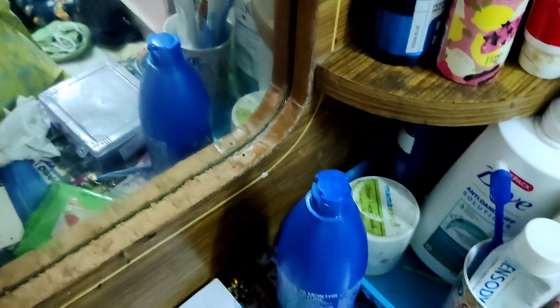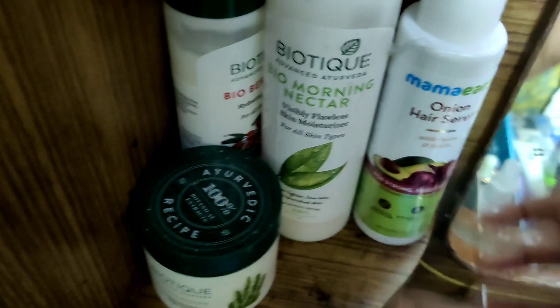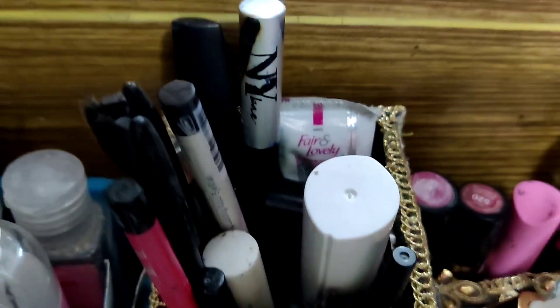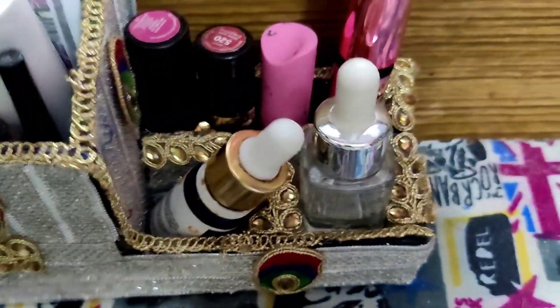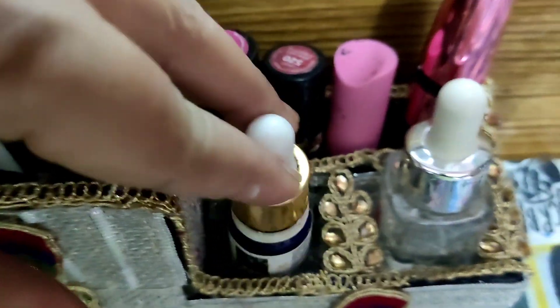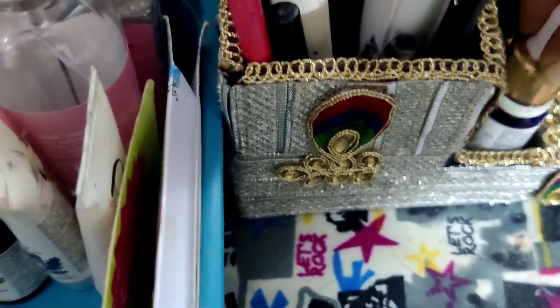I have two cupboards and side racks — two on the right and two on the left. I will show you how I organize everything. I will put my face serum in the eye and lip section.